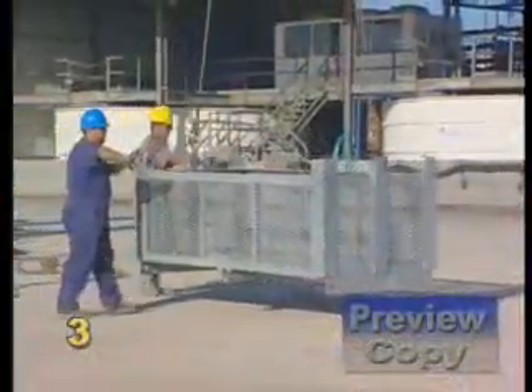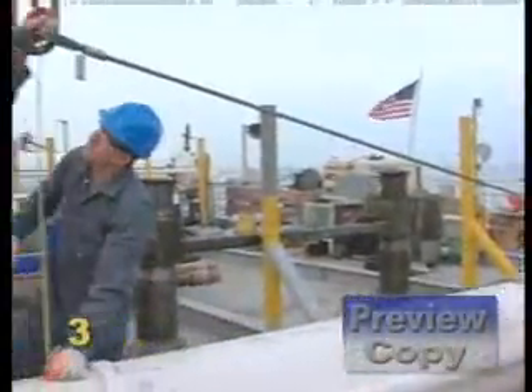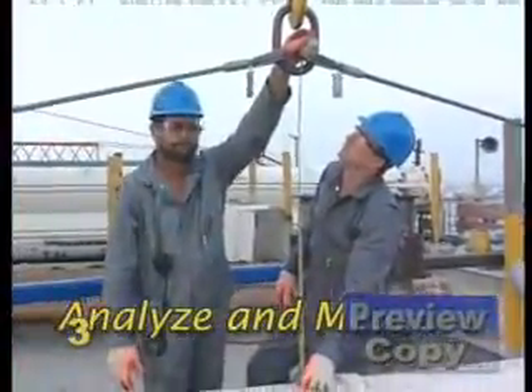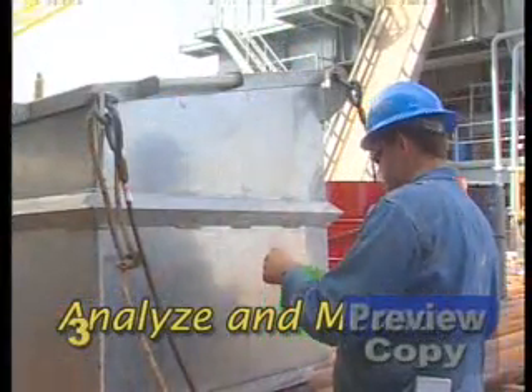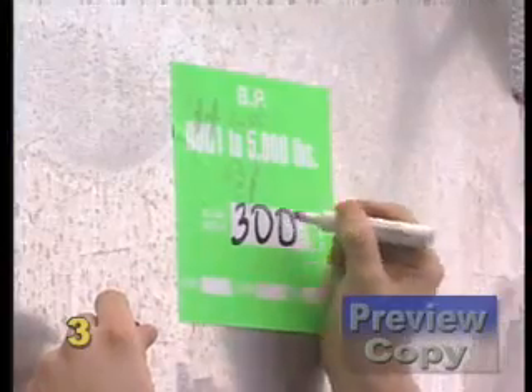Now that you're ready to work, let's review some rigging fundamentals. Follow these steps. First, analyze and measure. Determine the total weight to be moved, as well as exactly how far and how high it must be lifted.